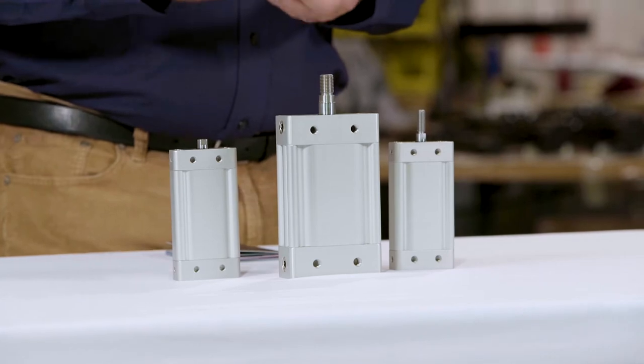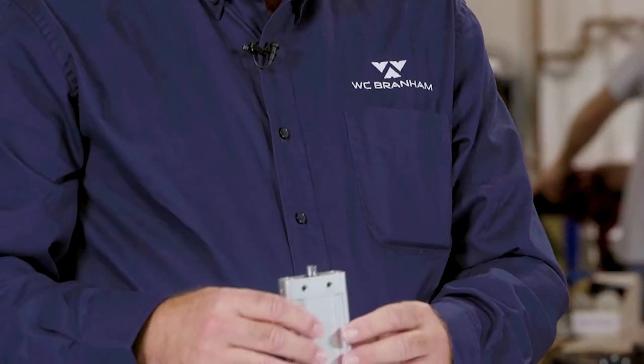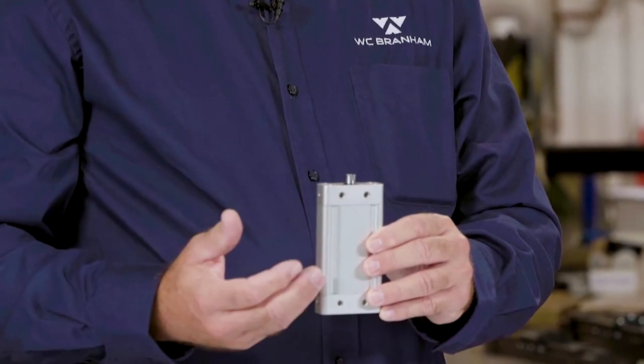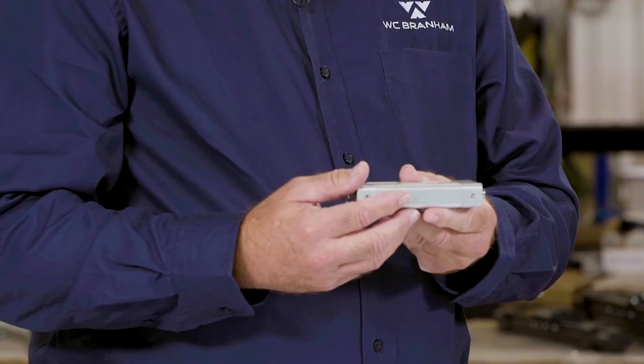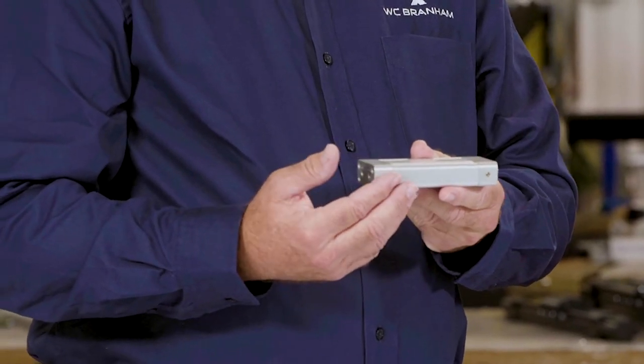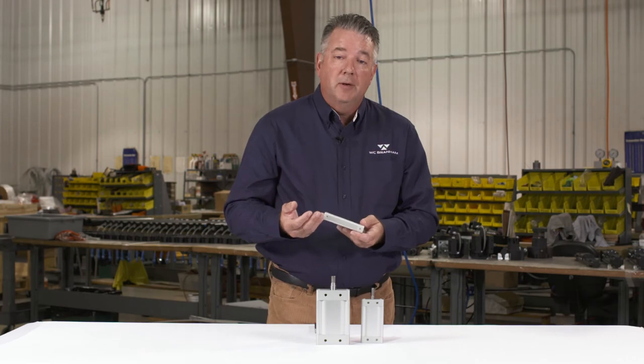The Oval Pro 25 is even more compact than the Oval Pro 44. It stands at a zero stroke length of just over three inches tall. Its width is just over two and three-eighths inches wide, and the Oval Pro thickness is just under seven-eighths of an inch.